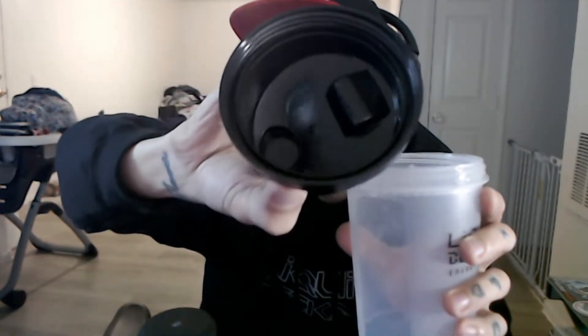The threading on this is cool — it's not just a half turn like some other shaker cups I've seen. It's got multi-threads, so you screw it one complete turn and then it screws a little more to tighten it. Once it's tight, no leaks. It's got a nice flip-top cap.